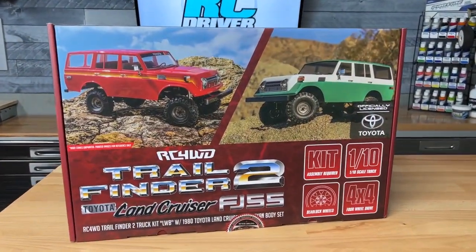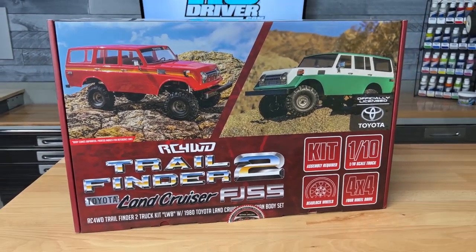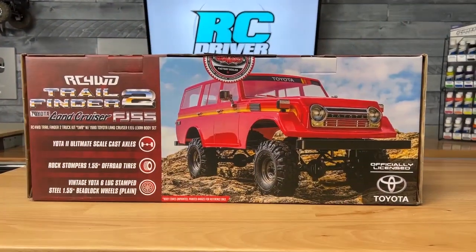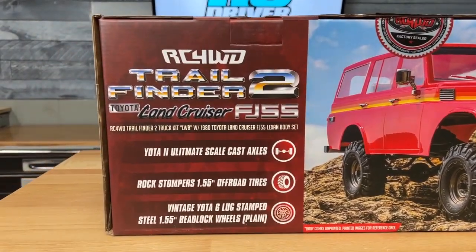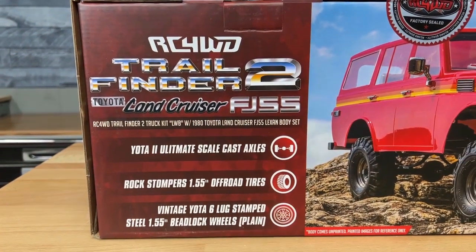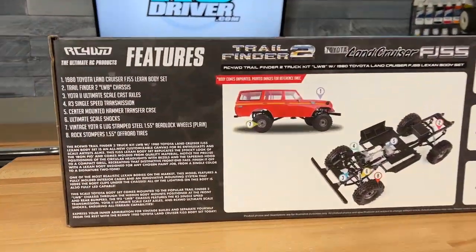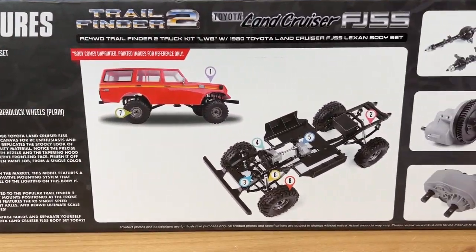I have to admit something to you. As a Jeep guy, I didn't even know the FJ55 existed — it was just not in my wheelhouse. I do appreciate all different brands; I just don't follow Toyota that closely. But with that said, I'm actually pretty interested in it now that I see it. It's a really unique-looking body set.